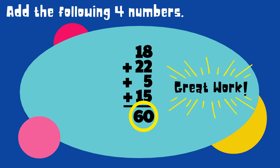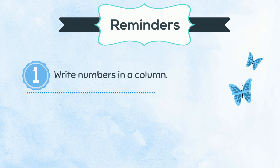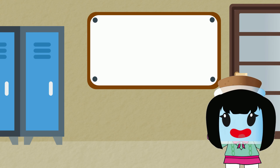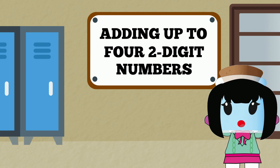Great work. Keep in mind that when adding several numbers: write the numbers in a column, add the ones first, making sure to add two digits at a time, then add the numbers in the tens place. And finally, remember that only one digit can be written per place value. That sums up our lesson on adding up to four two-digit numbers. See you again soon.